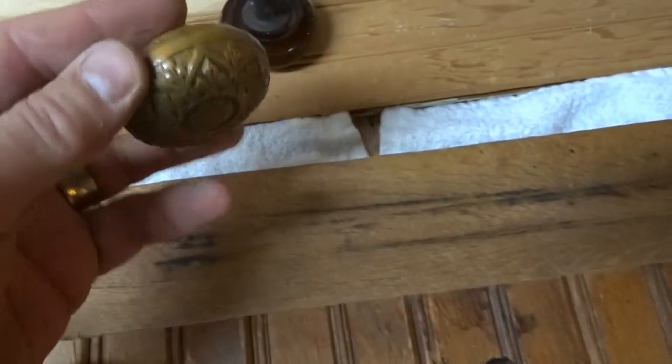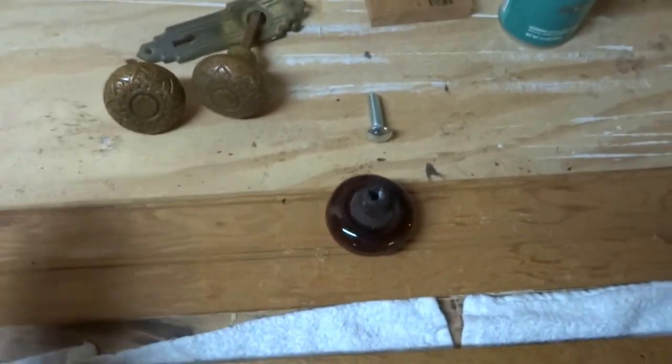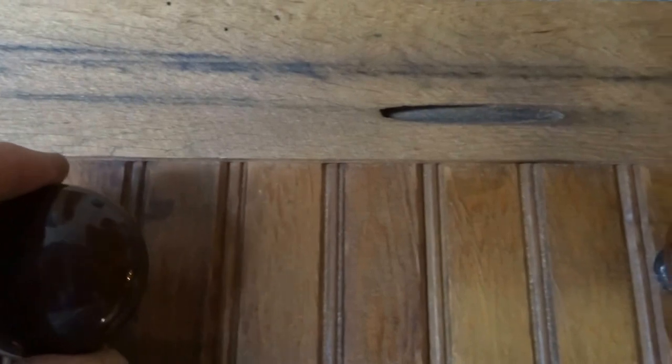To hang it on the wall, I used my router with a keyhole bit and made some hanging brackets. There are certainly other doorknobs you could use — I have some little ornate ones I got out of an old house they were tearing down. I like the way these look, but feel free to ask if you have any questions. Thanks.